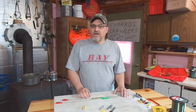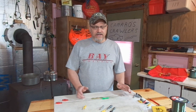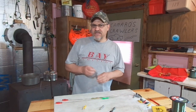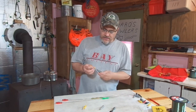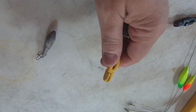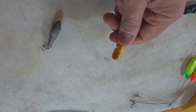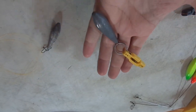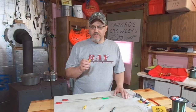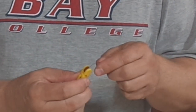For those of you that have never used snap-weights, or maybe not sure what a snap-weight is, it's just a sinker system — just a sinker that has a clip on it. This clip allows you to attach it and detach it to your fishing line real easy. They're used for trolling; you wouldn't want to clip this onto your line and then try to cast it out.